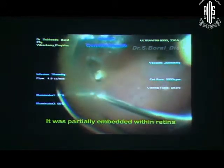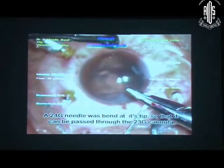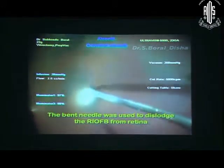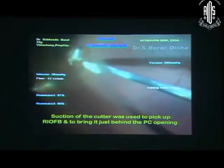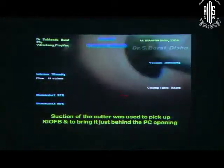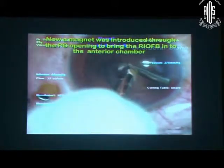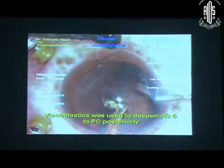Now I am doing vitrectomy and trying to dislodge the sub-retinal, partially embedded foreign body from the retina. Here I am using a 24 gauge needle bent at the tip — bent in such a way so that it can pass through the cannula and can easily dislodge the RIVB from its sub-retinal part. Partially it was in the vitreous cavity and partially in the retina. Now you have to use the cutter to hold this RIVB by suction. At this stage you should not use suction of the cutter as it will damage the posterior capsule.